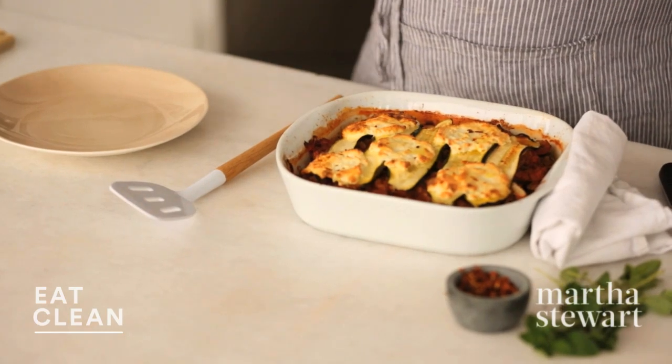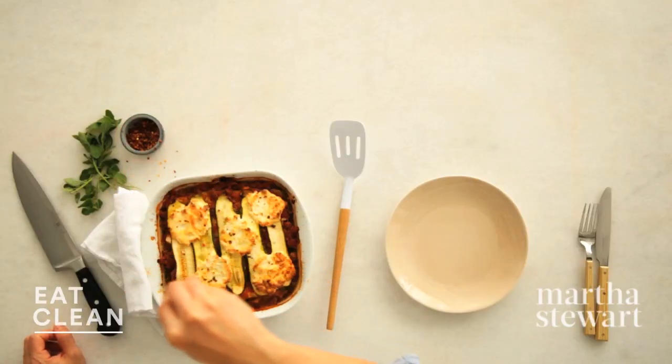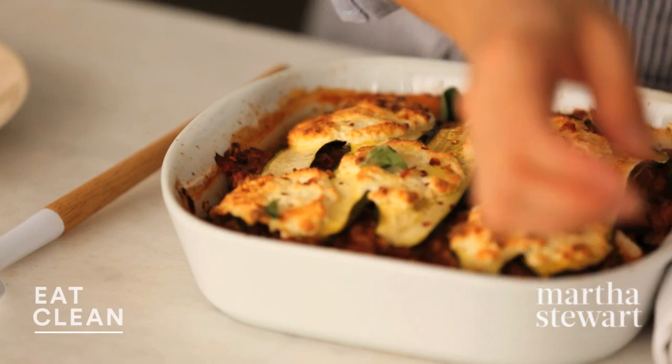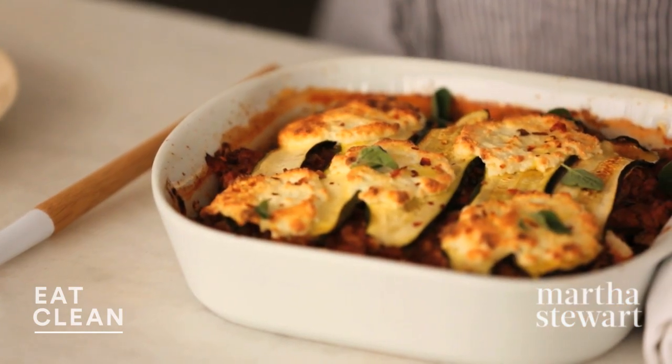The lasagna has set for about five to ten minutes. You don't want to cut into it right after it comes out of the oven because it'll be blazing hot. Sprinkle with a little red pepper flake — who doesn't love a little extra spice? — and some fresh oregano sprigs. This really adds a nice herby flavor.